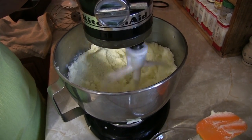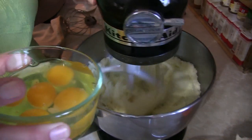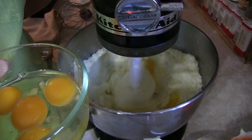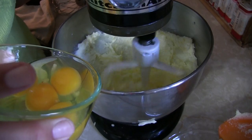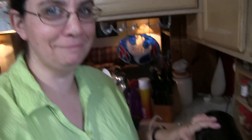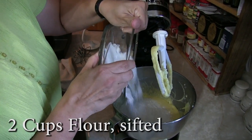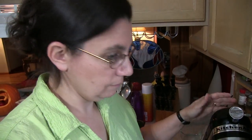Now we're adding the eggs — one at a time, one at a time. Next in goes the flour. It would be a very silly thing indeed to turn this on high because you'd wear it everywhere — so go slow, start slow.